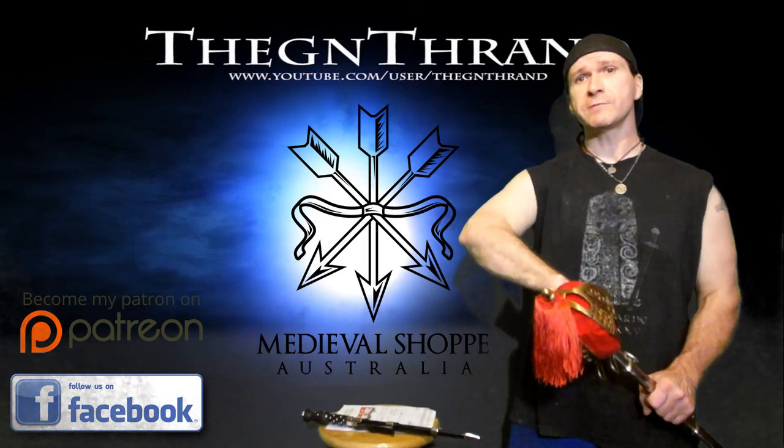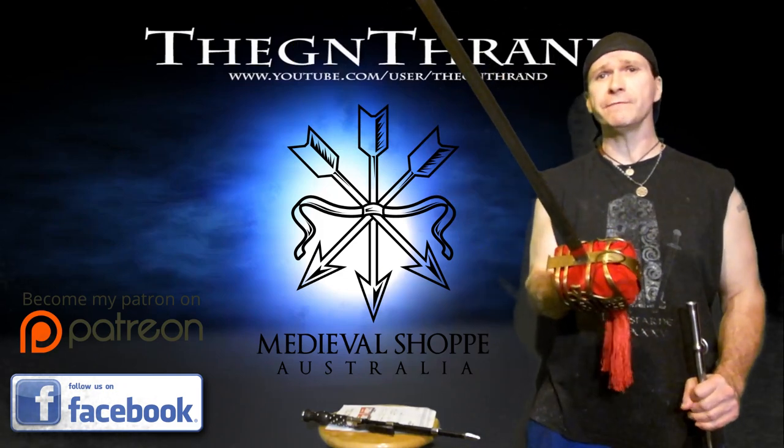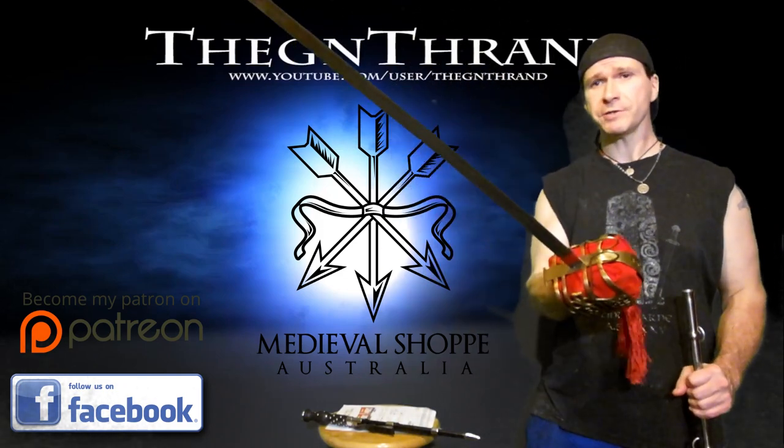Hail! The Island here, and we have a very special video today for you. We're going to be testing out, by popular demand and the win of the vote, the basket-hilted sword from Medieval Shop.